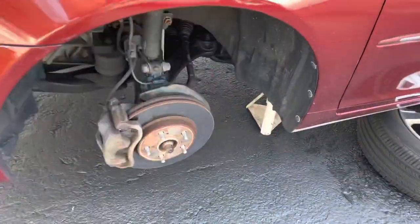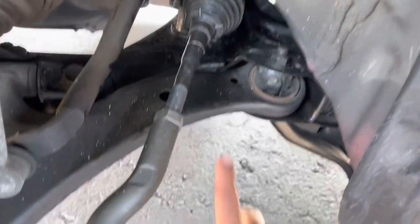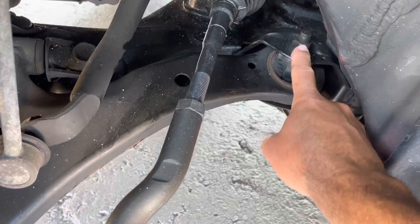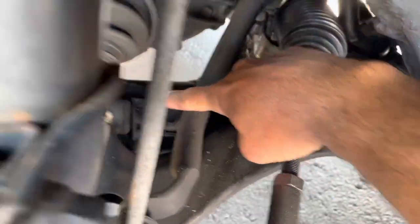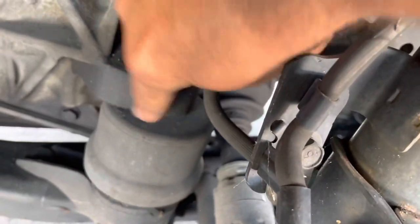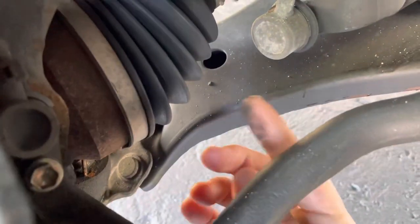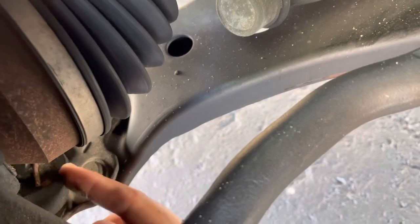We jacked up the car, put it on jack stands, took off the wheel, and this is your control arm right here. You're gonna have to undo this bolt right here, undo this, and there's another one underneath here. You need to take off this motor mount or trans mount, and then you're gonna have to undo it from the ball joint down here and separate it from the spindle.